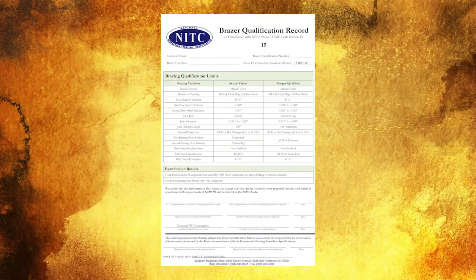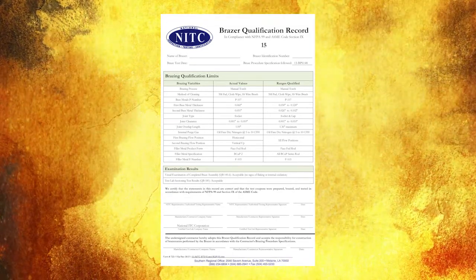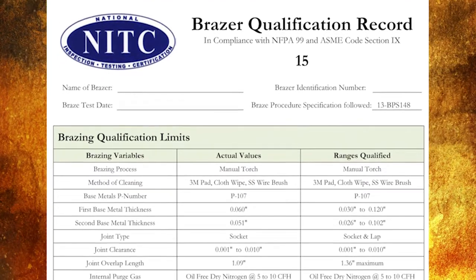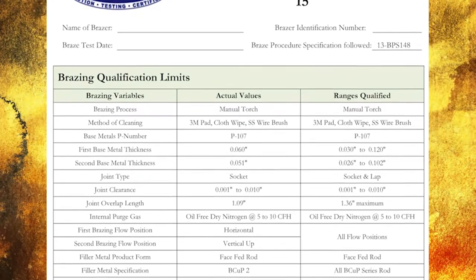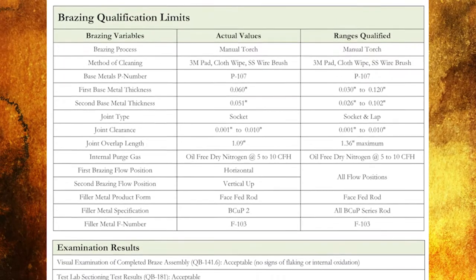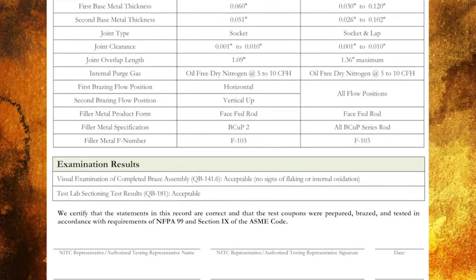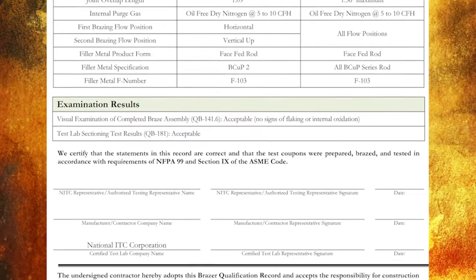Page 2 of the BTS 15 test is the brazer qualification record. This is a legal document that may exist for the lifetime of the brazer. It is a field fillable PDF form. Using a computer, it may be downloaded from the NITC website and completed by filling in as little as five fields. Once printed, it may be signed by the company representative supervising the braze session. The information on this form must be correct, in legible print, and signed by the company representative in order for NITC to process the session.